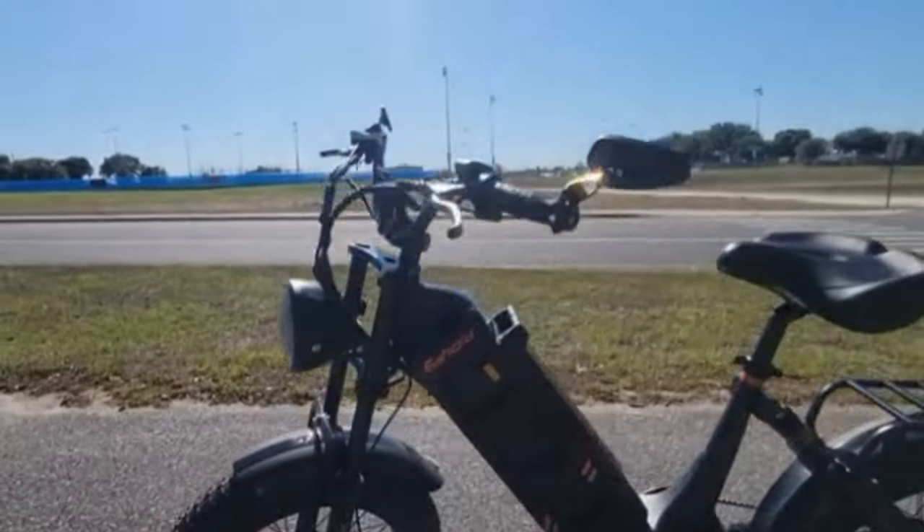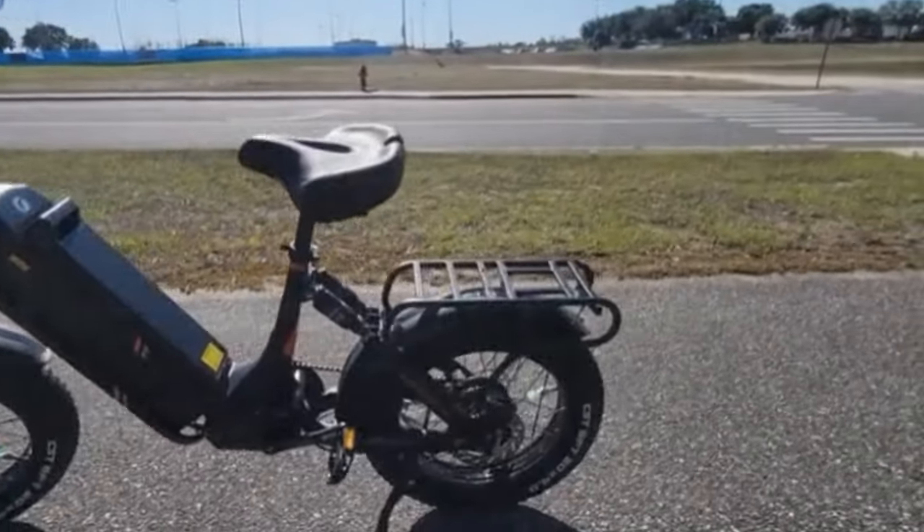The first early adopter they sent it to — Mr. E — said the bike hit 37 miles per hour on throttle and 41 miles per hour while pedaling. It must have a really good controller. A thousand watts isn't amazing, but it's still pretty good.